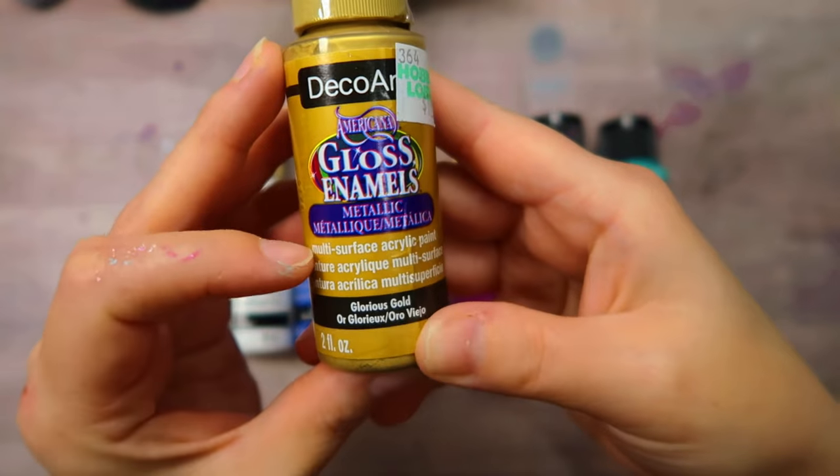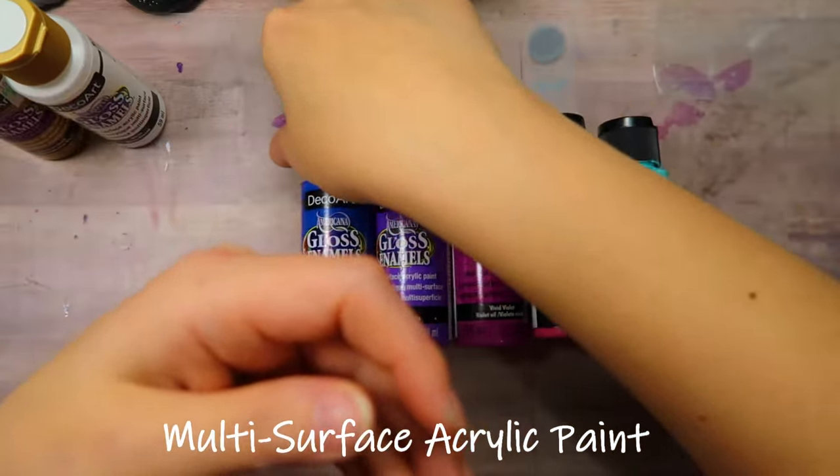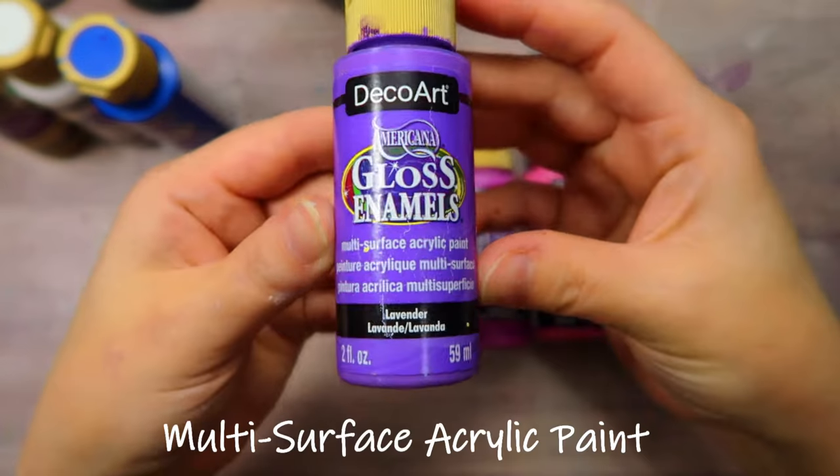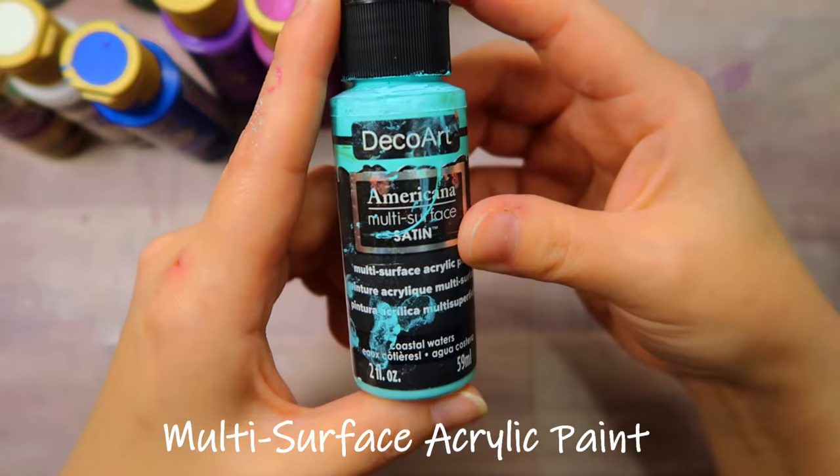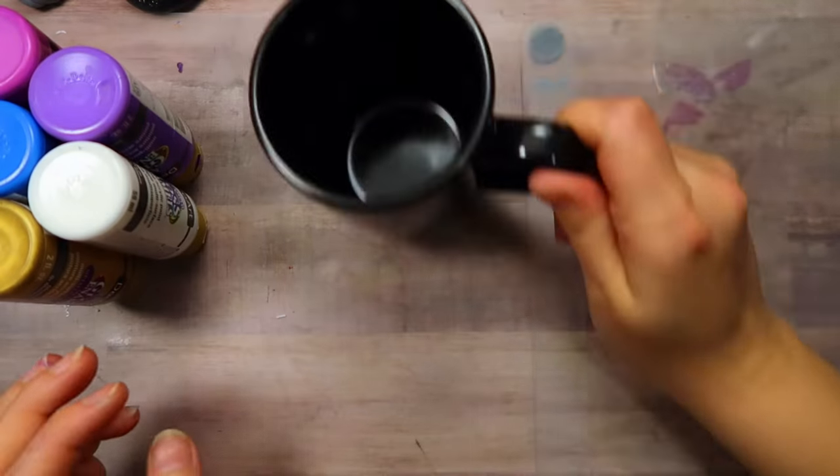I am using DecoArt Americana Gloss Enamel Paints. These are a multi-surface acrylic paint. They are able to be baked on to make the design permanent with the mug.